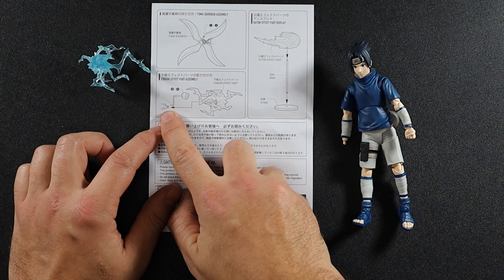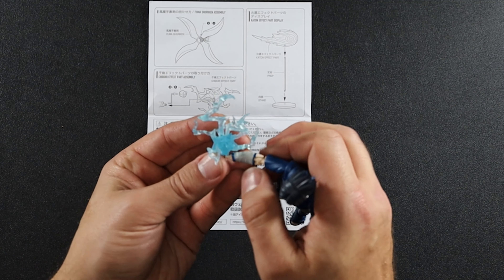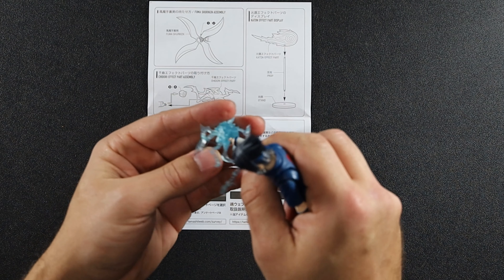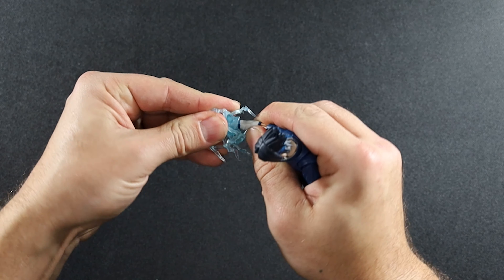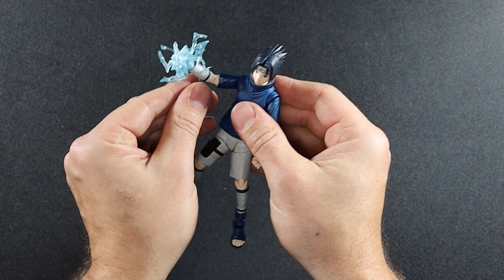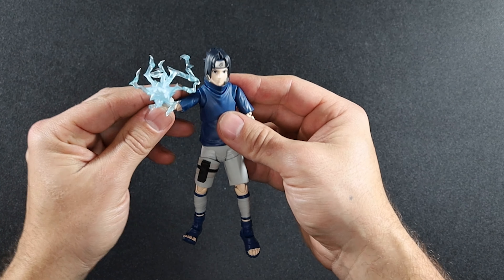Instructions time — so according to this the hand comes off, the Chidori effect pops on to the stump. But I'm stumped on how to actually get it on. Oh wait, there we go — and it pops off just as easily as it went on. I'm not sure if there's a certain way it goes on. I think that's it — so that's on, but I'm scared to move it because it came off so easily. From the way the instructions describe it, it plugs onto the wrist peg and then you can pose it from there.